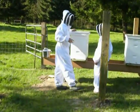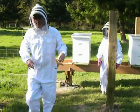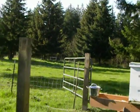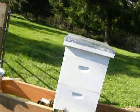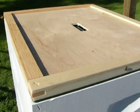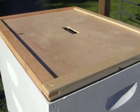Alright, here we go. Do you want me to take that so we can see what we got going on in here? Sure. Do you want me to open the other one? Yep.